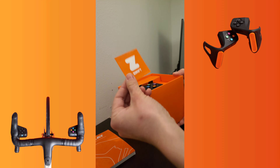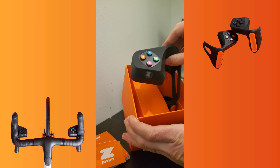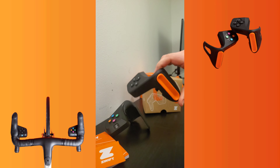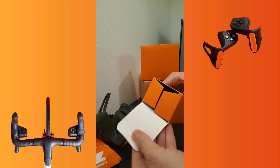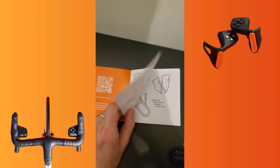The box looks nice and packed smartly. Here we have the user's manual and a nice little sticker. Here we have the controllers for each side of the handlebar. In this little box we find the charging cable and the handlebar fitting adapters. The user's manual greets us, followed by a checklist of all the items.